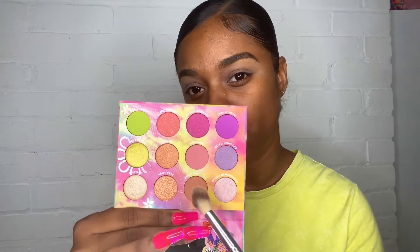First things first, I'm going to go in with 'Done and Done' and just pop that all over my lid. It kind of looks like nothing, so let's try that again. I'm not expecting extreme color payoff since I'm using a really big fluffy brush, but I just didn't see anything that first time. Now I see something.